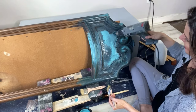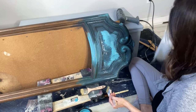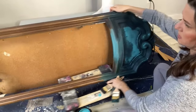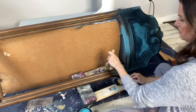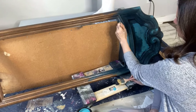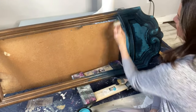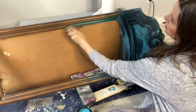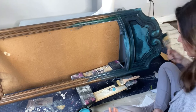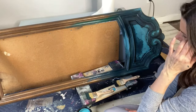Now I'll dry brush to make these details really pop. I've put the frame on wheels even though it's not heavy, just so we can work section by section. I'm going back into that London Blue to make sure all the interior edges of the mirror frame are covered, so when I start to drip the paint I won't have to go back and cover any bare areas.